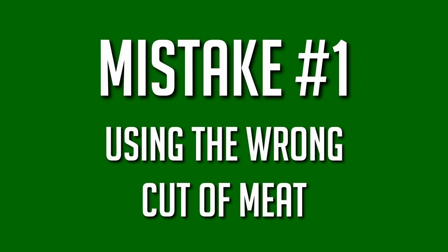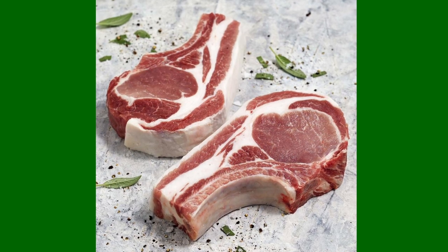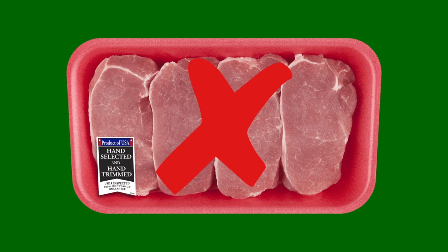Slow cooker mistake number 1: not knowing the right cut of meat to use. You need something with some fat, some connective tissue, and if possible, a bone. All that fat and connective tissue will melt and dissolve into the sauce, making it very unctuous. You can use sirloin chops — that would be my number one. You can use rib chops with the bone. What you don't want to use is the center cut boneless pork chops. They're too lean, they don't have any fat comparatively, no connective tissue — they're not suited for this type of cooking.